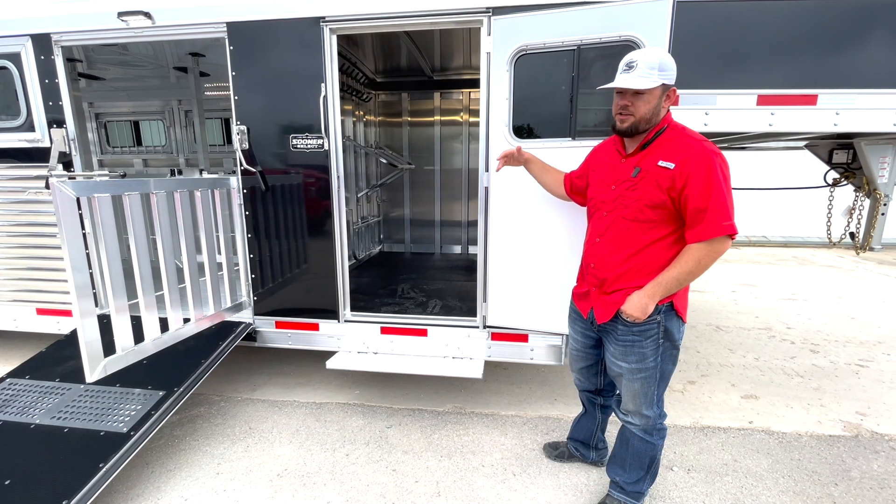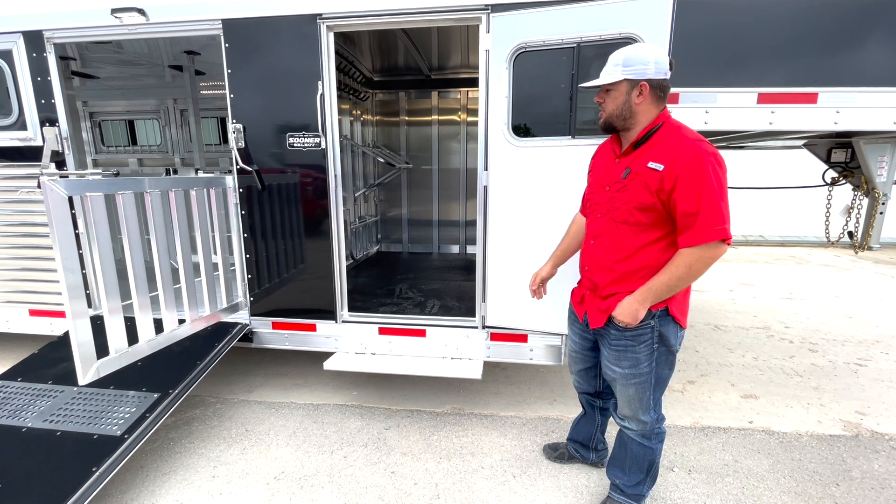A walkthrough door to pass from your tack room into the back area. If you're feeding, watering, staging in line or showing off the trailer, that's what it's going to be the most useful for.